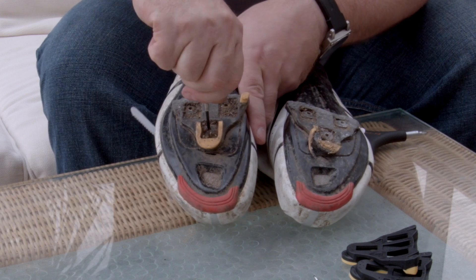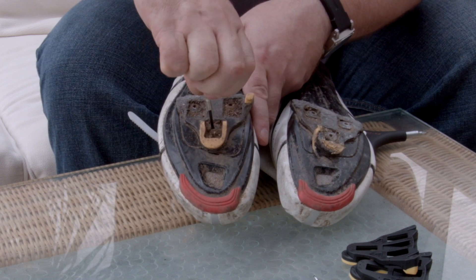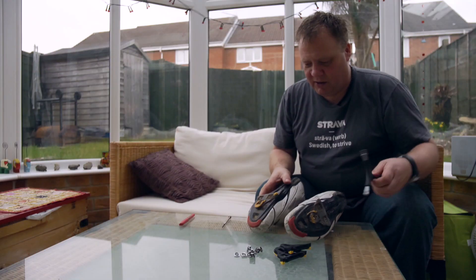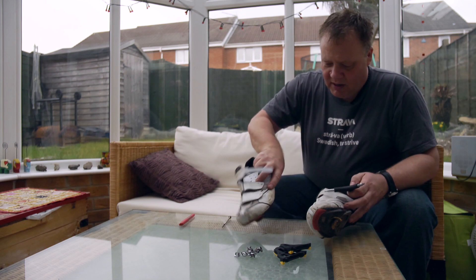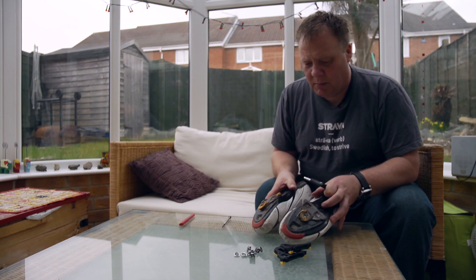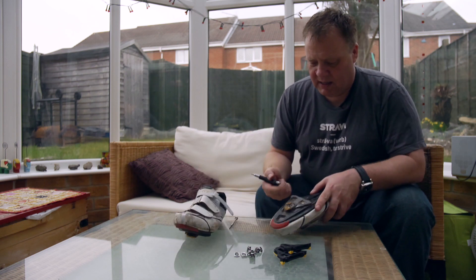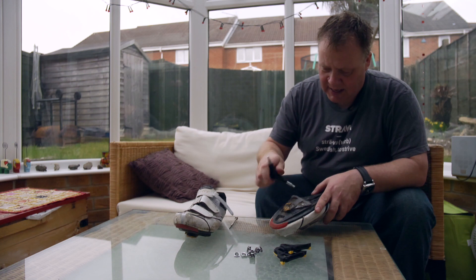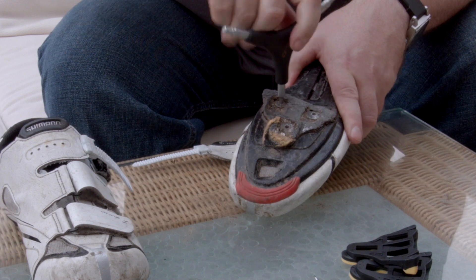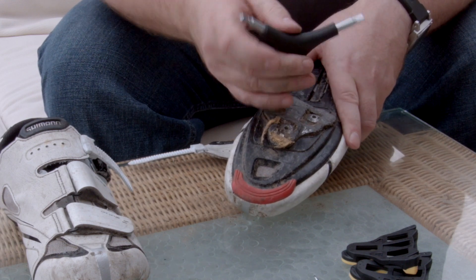I'll have to clean that up before my other half gets in — I'll get told off! So now, as best you can, you've cleaned the Allen bolts, you just take the Allen key and undo them. They shouldn't take a lot of force, so they're coming undone okay here.